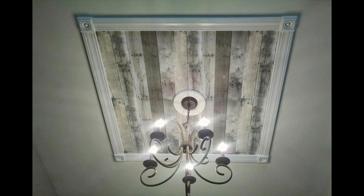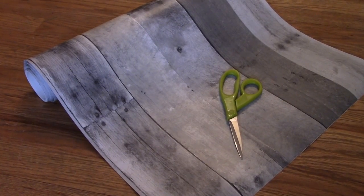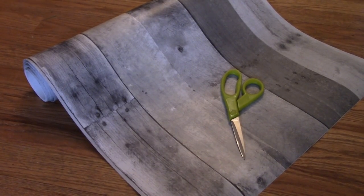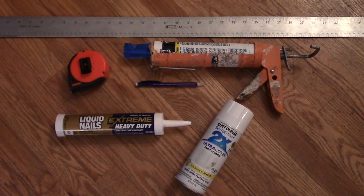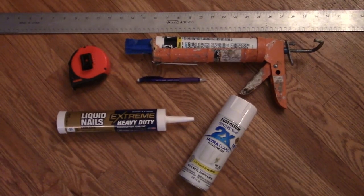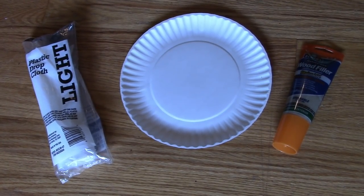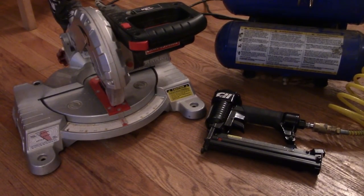This episode of On the Fly DIY is sponsored in part by Rust-Oleum. You'll need trim and four rosettes, peel-and-stick wallpaper and scissors, spray paint, measuring tape, a straight edge, white caulk and a caulk gun, construction adhesive, a pencil, wood filler, a drop cloth and a paper plate, a miter saw, and a nail gun.